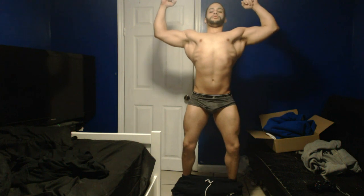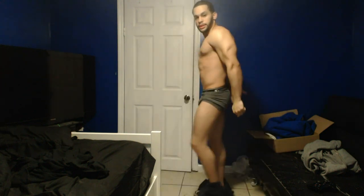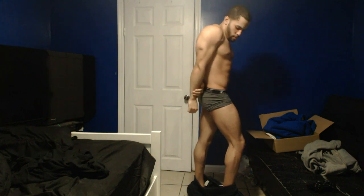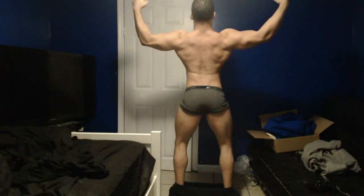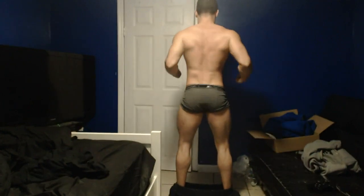A little lat spread right there. Tricep. I still gotta learn posing — I'm gonna start practicing so I can have better posing for you guys. Front lat spread right here. Bicep and the back. Traps, most muscular.